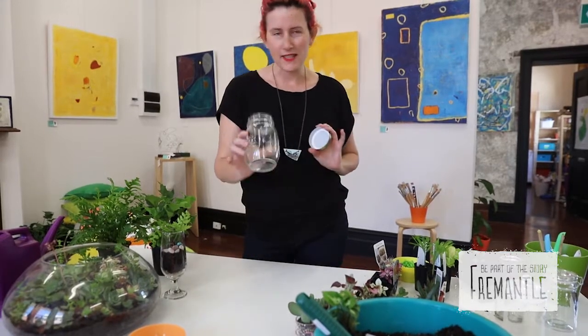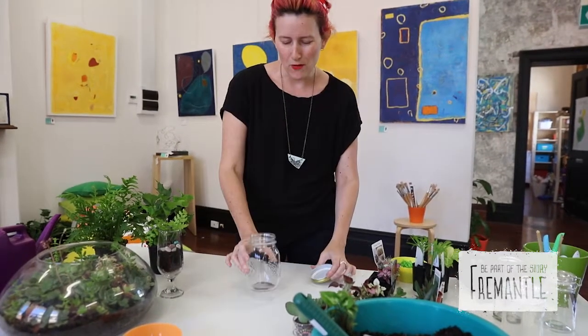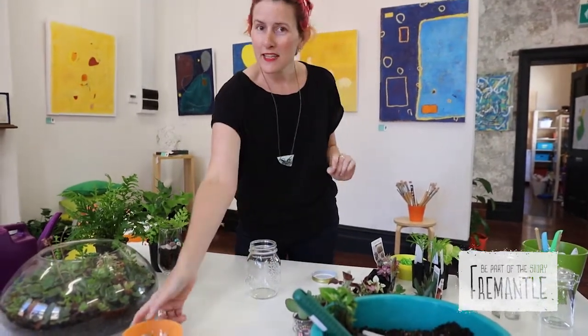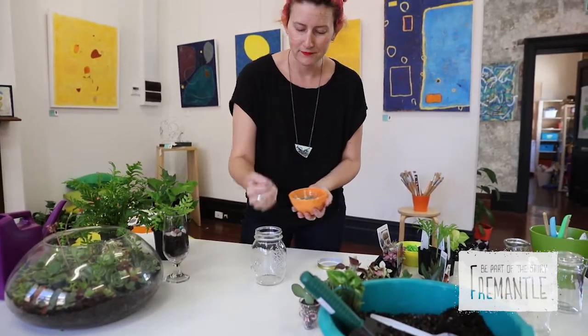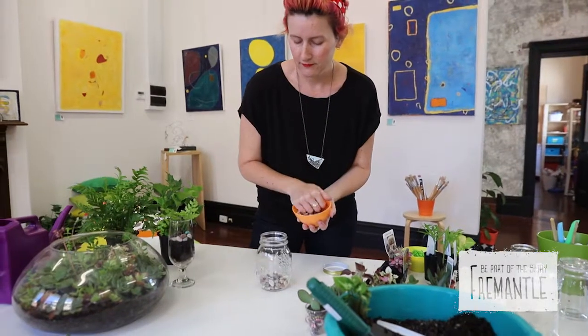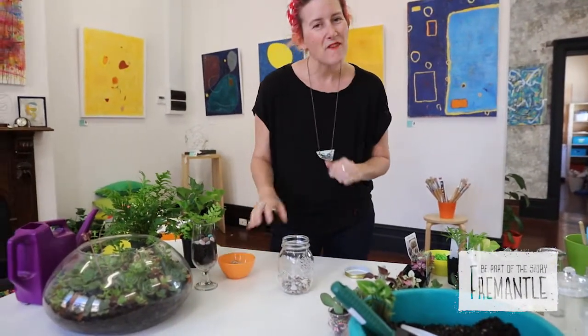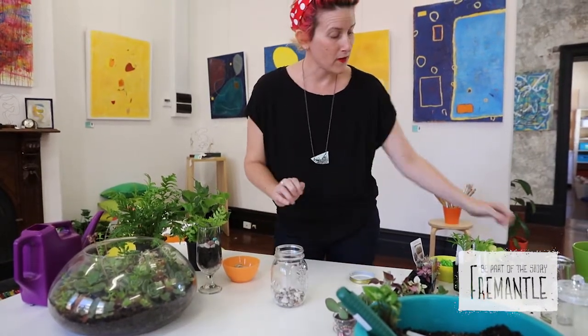I'm going to use this nice old jar here. I've cleaned it beforehand — it's always good to clean them so that you can actually see the beautiful terrarium that you're making. The first thing is to add some gravel and small stones into the bottom, which provides drainage for your terrarium.